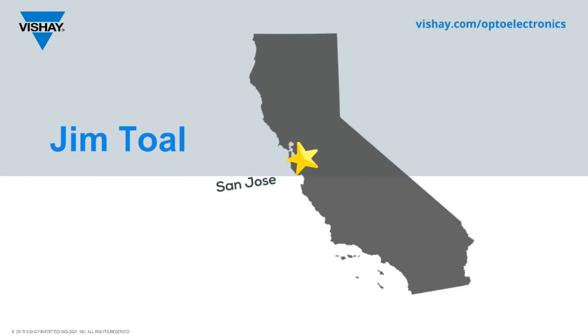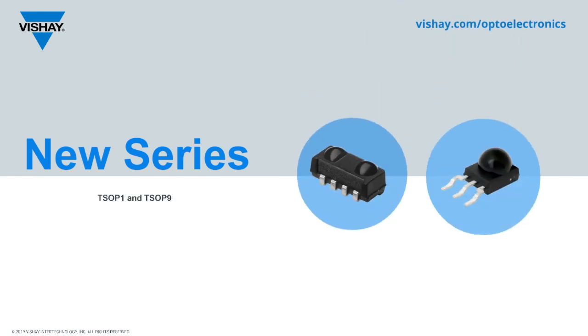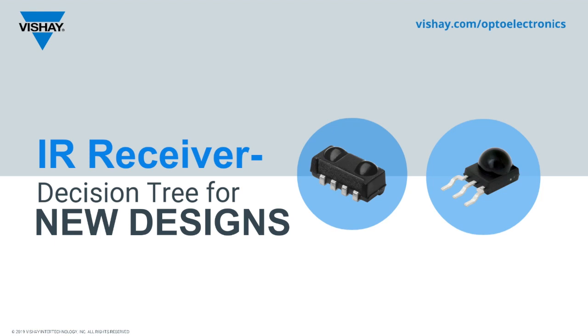Hi, this is Jim Toll recording in our studio in San Jose, California. We introduced two new series of IR receivers in 2018, the TSOP1 and the TSOP9 series. Because the receiver portfolio is getting large, this presentation should help simplify the choice for new designs.